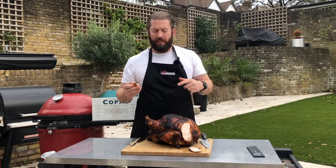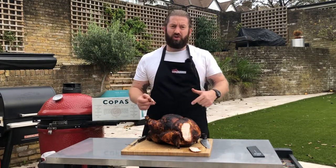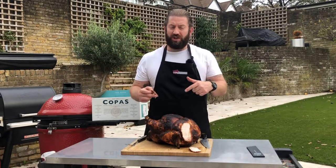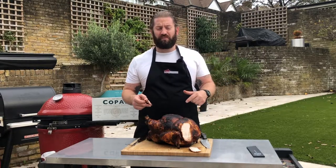Guys, don't forget to like and subscribe. Head over to barbecueland.co.uk to check out the deals we've got on the Traegers and the Kamado Joes, where you actually get one of these turkeys for free delivered to you on the 22nd of December. I'm Jack — thanks for joining us and I'll see you again soon.